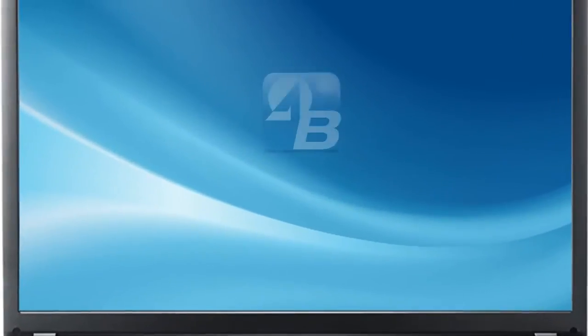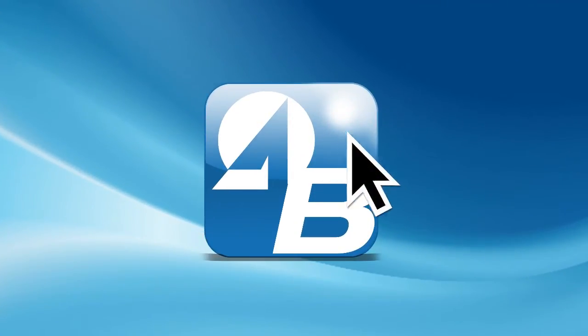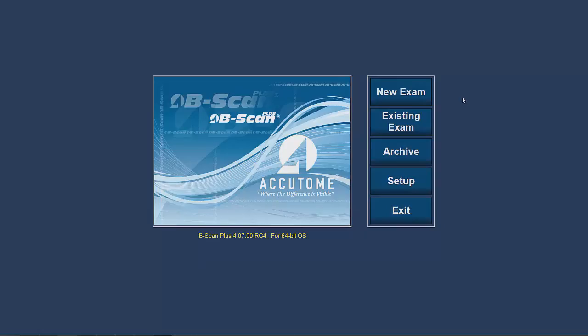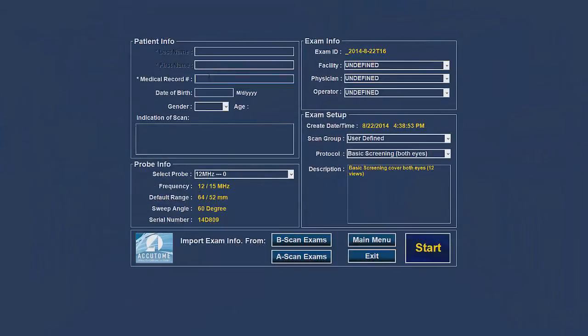On the desktop of the computer is an Accutome logo that is installed with the software. In order to start the software, simply double click the icon. The software will start and you will see a full blue screen program with five options on the right hand side of the screen: New Exam, Existing Exam, Setup, and Archive. Click on the New Exam tab and fill out the appropriate patient demographic information and then click Start.